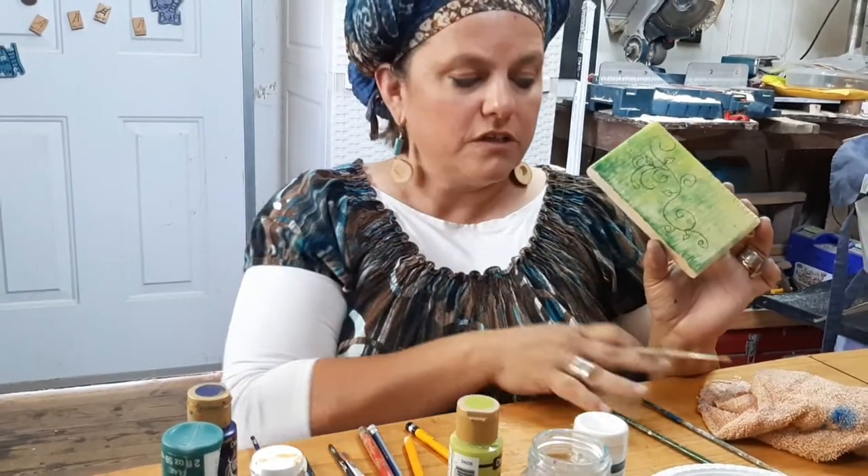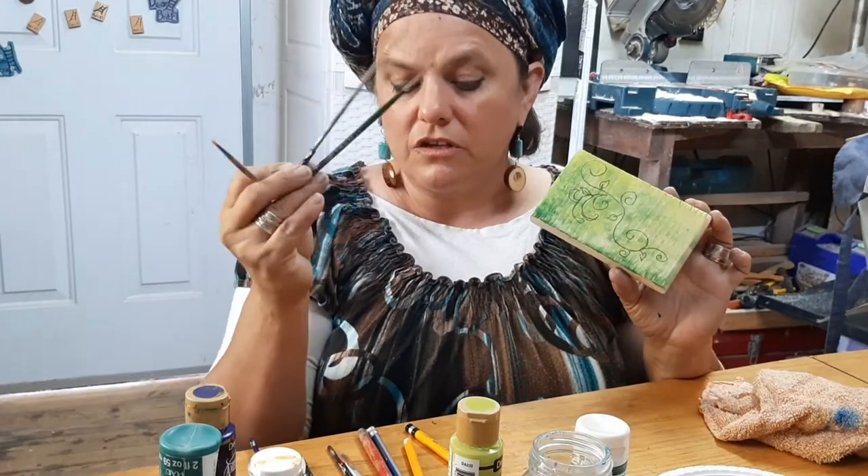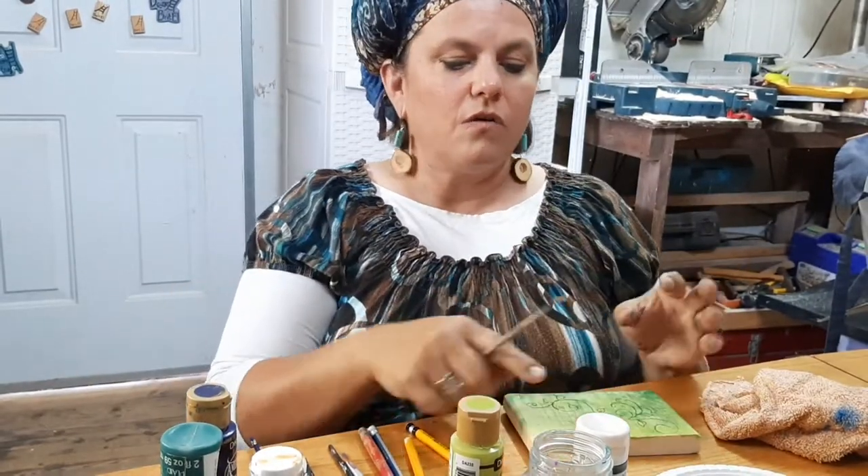If you're painting leaves and things like that, it's good to have some small round brushes. You can get them at any arts and crafts store. These are a little beat up — when you first get them they look a lot nicer.